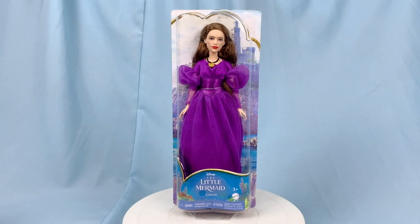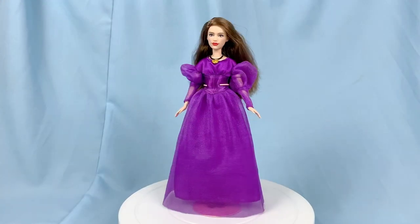Hey everybody and welcome back to another video. Today we're going to be taking a look at the live action Vanessa doll from Mattel from The Little Mermaid. So let's go.